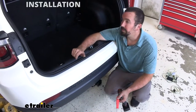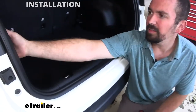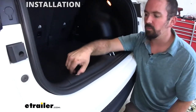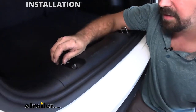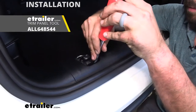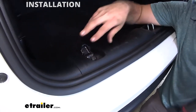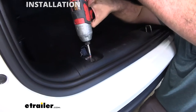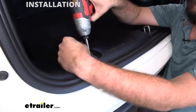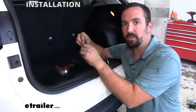To get our installation started we're going to open up the hatch and take off this center garnish, and that's going to allow us to eventually get to these taillights so we can plug them in. You have one on each side. Using a trim panel tool remover or a flathead screwdriver you can simply pop that up and that's going to show you that there's a T30 Torx bit there. Go ahead and remove that and set these aside somewhere safe.